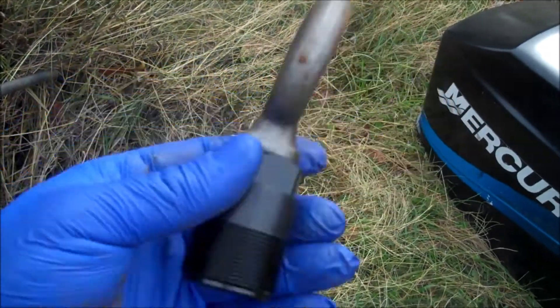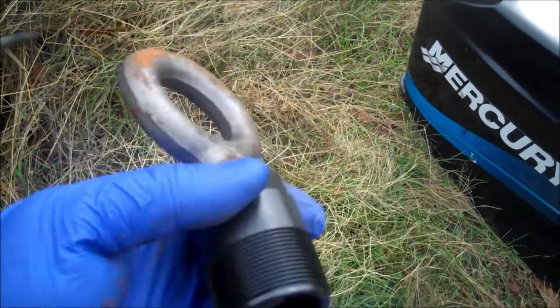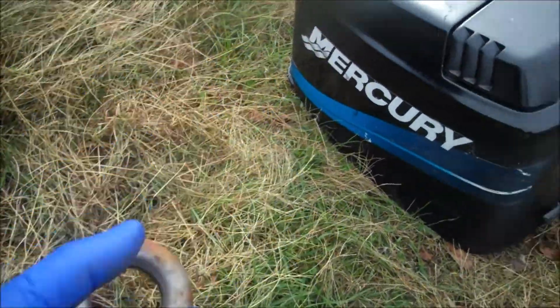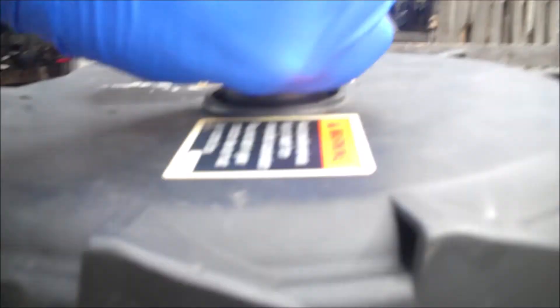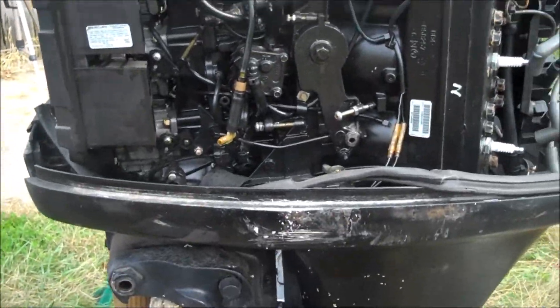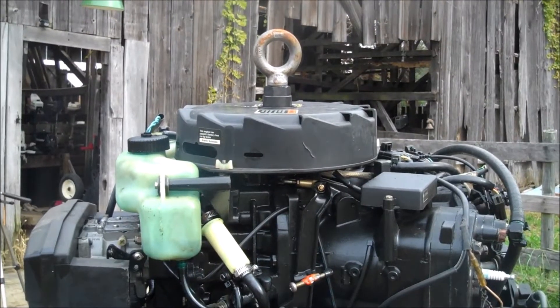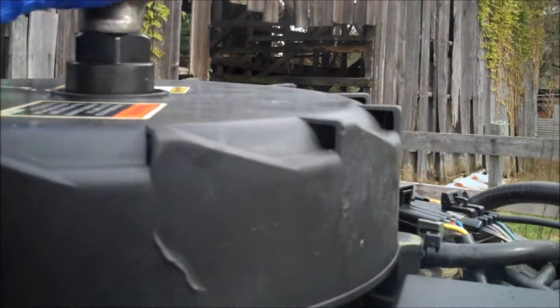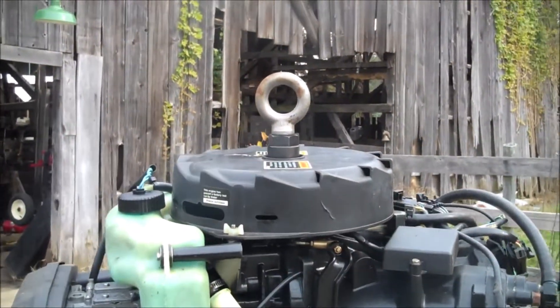This is a cool little device I bought on eBay for $15 shipped. It is a flywheel puller that attaches to Mercury motors right up in here. It's not going to work on the Verado, but you just screw it down and there's your hook. The flywheel is going to be the best and most common place to attach the hook of your hoist. It is totally stable and we have no problems lifting this 200.